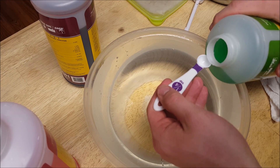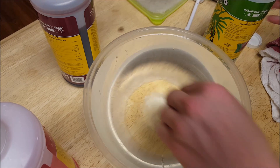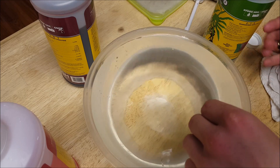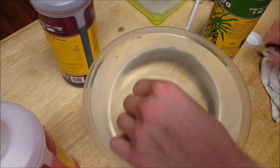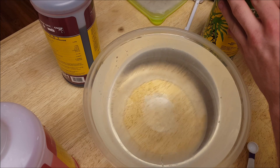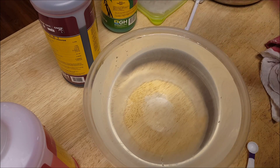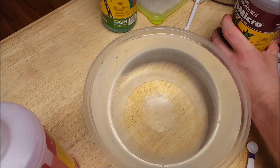I'm going to add one-fourth teaspoon of the Flora Grow right now and stir that in before I add the next ingredient. I can't remember if I saw this on a forum or if it's labeled on the back of the bottle, but it says to mix them separately — do not combine the ingredients before adding them. There must be a reason for that. I don't quite understand the reasoning, but it's easier just to follow the instructions.